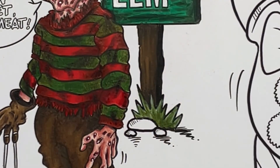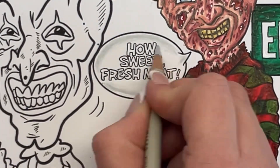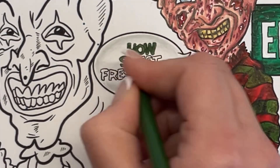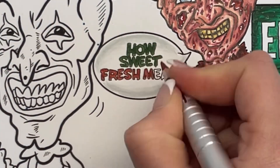Then just a couple of random greens for this bit of grass and some warm greys for the stone. I did exactly the same thing as I did on the Chucky — a bit of 20 cool gray to define the bubble, and then the same green and red that we used on his jumper for the text.